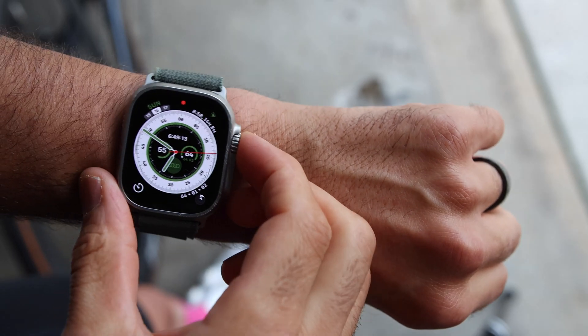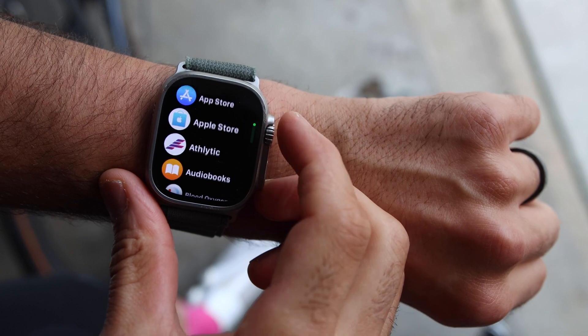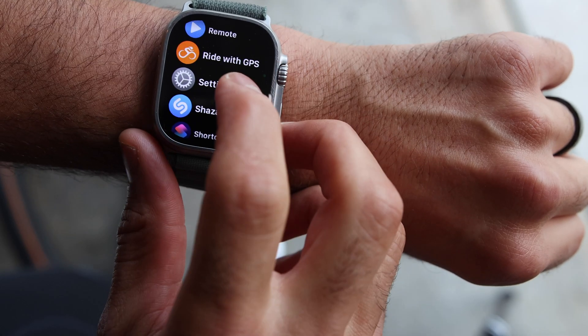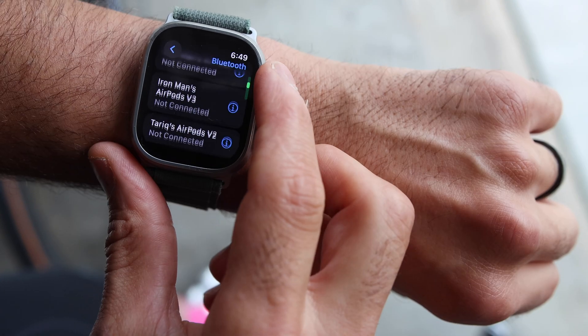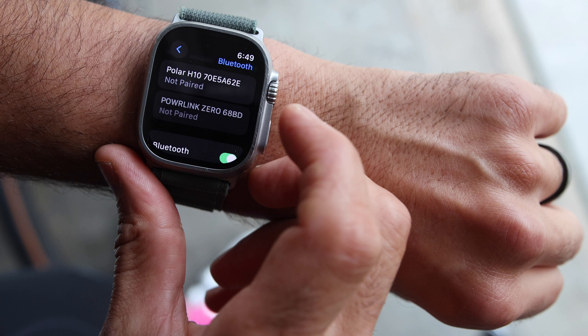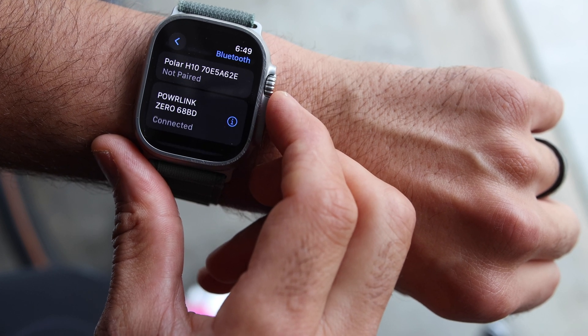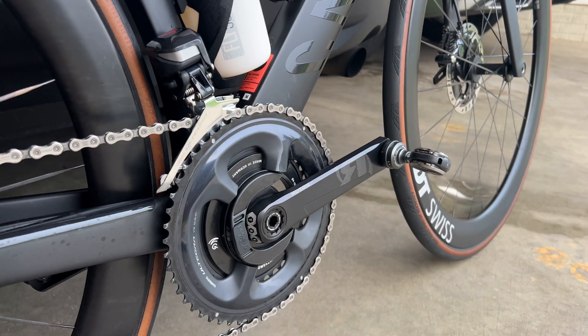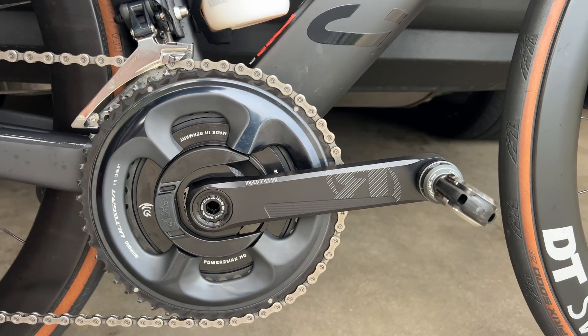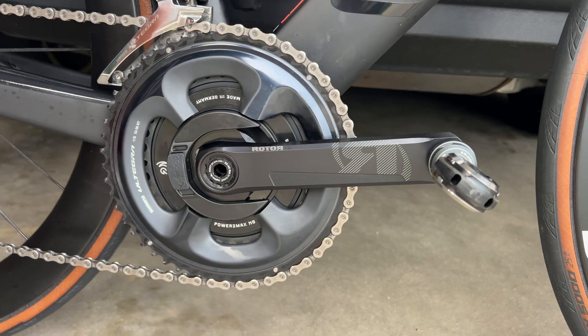Okay, first up, let's talk about the pairing process. As long as your sensor is Bluetooth compatible, you should be able to pair it without any issues. On your Apple Watch, head over to the settings menu, then go to Bluetooth, and under health devices you should see your power meter, cadence, or speed sensor appear there. My Wahoo Power Link pedals broadcast both power and cadence, so I just needed to pair my power meter and the Apple Watch will record both power and cadence for me.